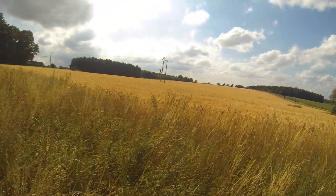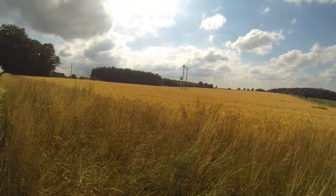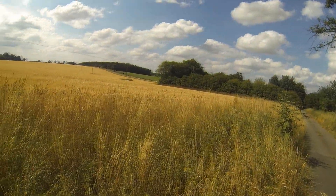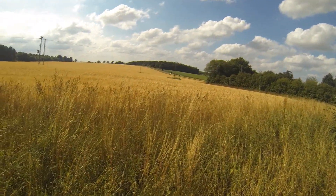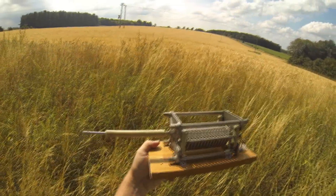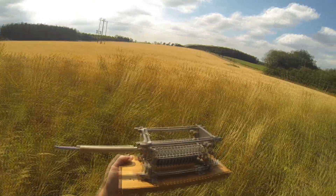Good afternoon, YouTubers. It's Mark, M0VST. What a lovely day. I hope everybody's well. Today I'm going to be mucking about with one of these. It's like a flux capacitor, but it's not — it's an airspace busser.